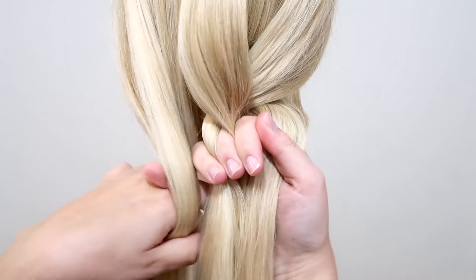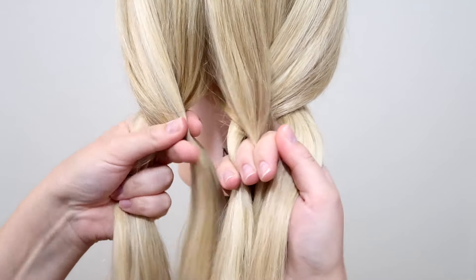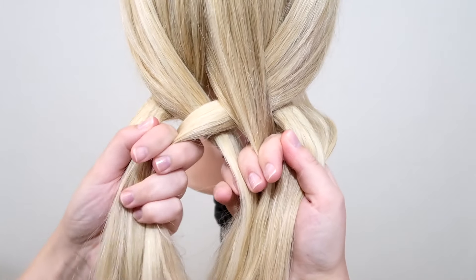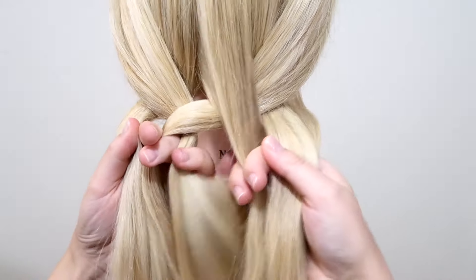Then take the left strand and cross it over, and then under. Again, move the middle strand over to the other hand.